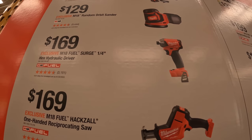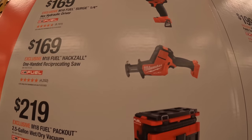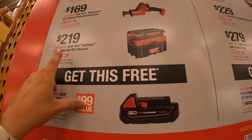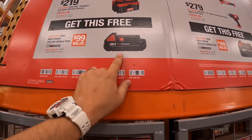$169 for their M18 hydraulic surge fuel. $169 for the single-handed reciprocating saw. $219 for the Packout 2.5-gallon wet dry vac. And if you get either of those you get a 2 amp hour battery.